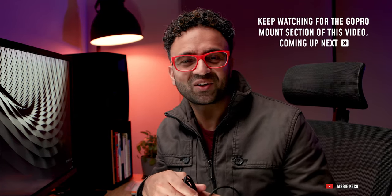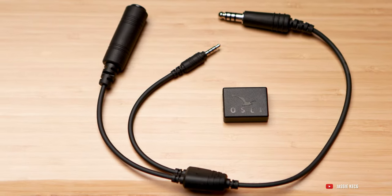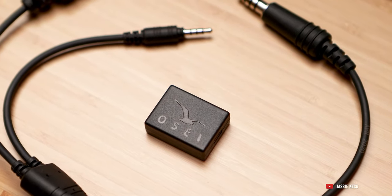So this connector goes into your helicopter — the female end is where you plug in your helicopter headphones that you'll wear — and this side of the cable goes into your recording device. That's how we record audio. If you have any questions feel free to drop a comment, and if you know of a different, easier, or better way to record cockpit audio, please share that with the community — I look forward to hearing your suggestions.